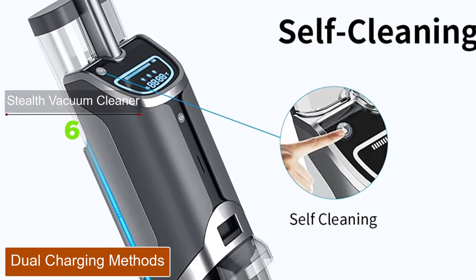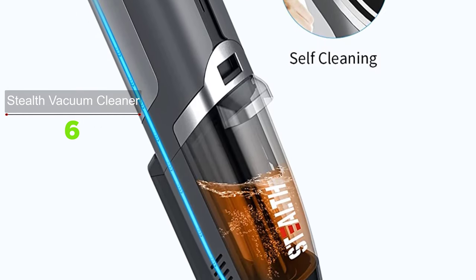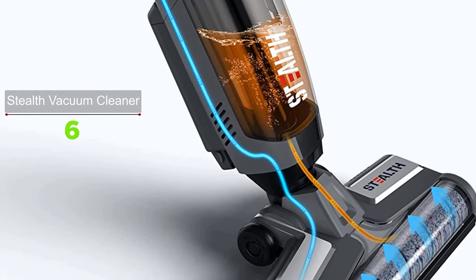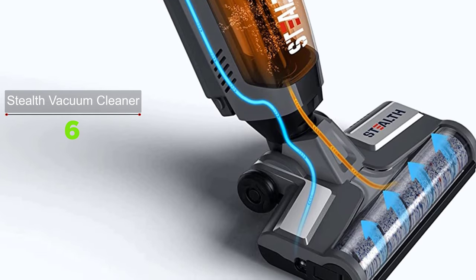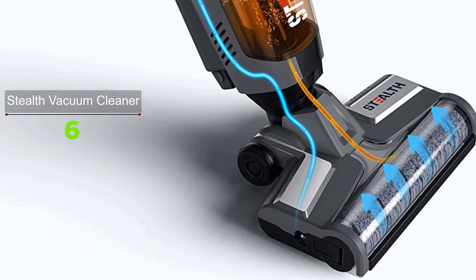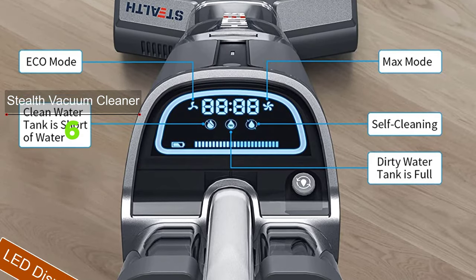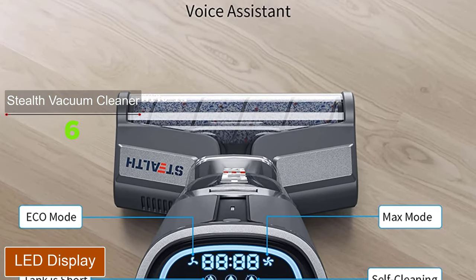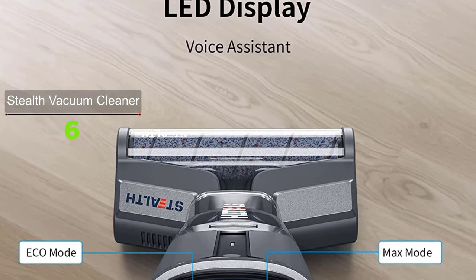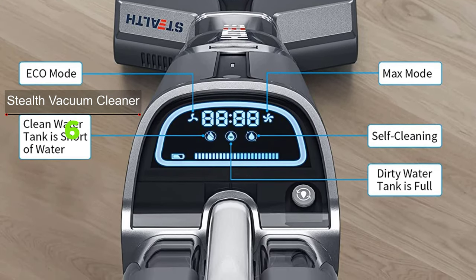The vacuum cleaner mop has two ways to charge — charging the machine directly or charging the battery separately. The 2600 mAh lithium-ion battery lasts about 30 minutes under eco mode on a full charge, with a detachable and rechargeable battery to extend lifespan. The LED display lets you clearly see remaining battery capacity, mode, working time, water tank state, fault prompts, water shortage prompts, cleaning prompts, and more.